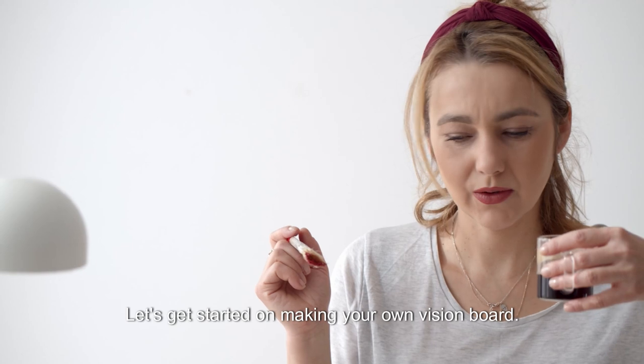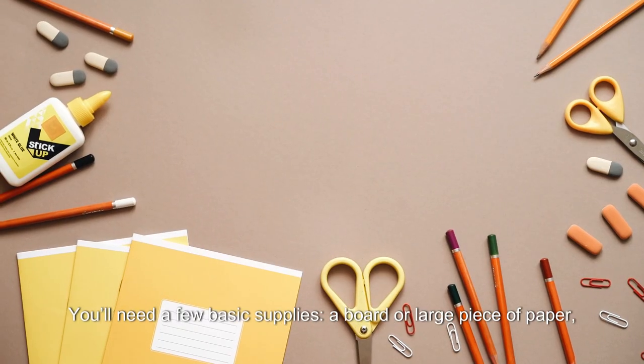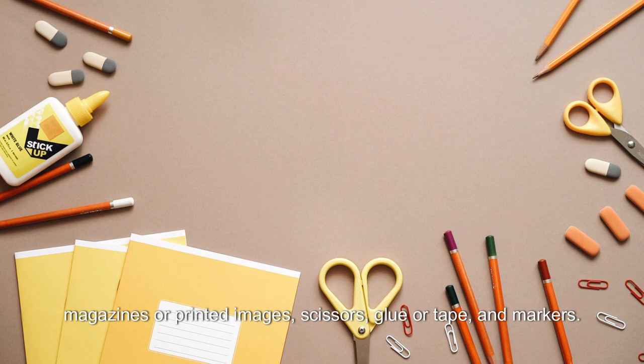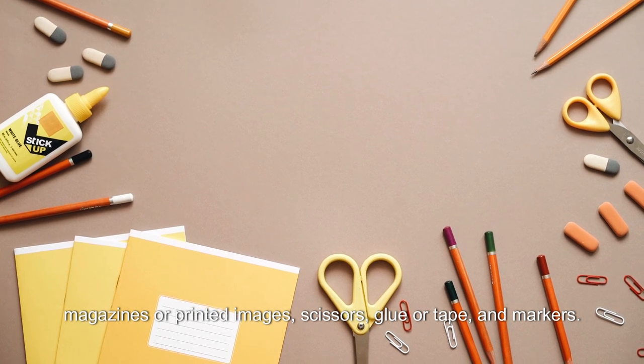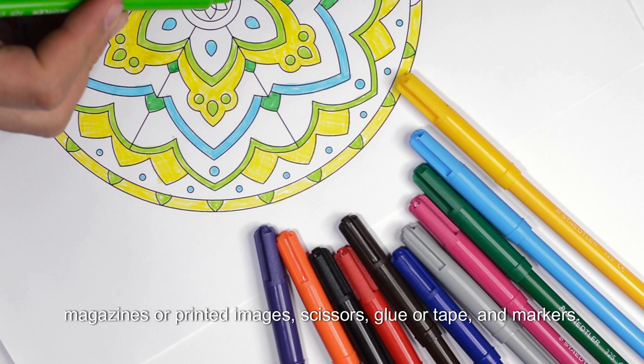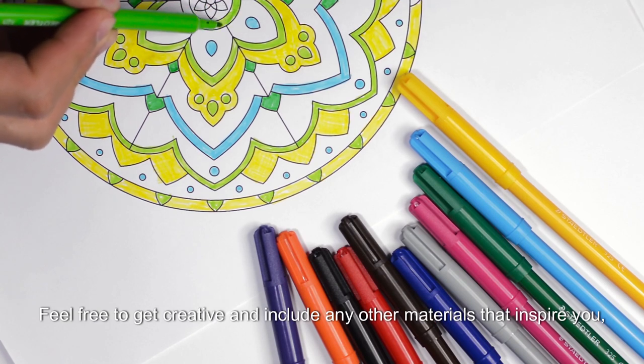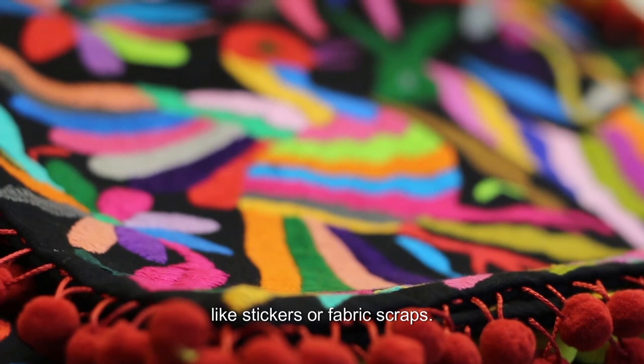Let's get started on making your own Vision Board. You'll need a few basic supplies: a board or large piece of paper, magazines or printed images, scissors, glue or tape and markers. Feel free to get creative and include any other materials that inspire you, like stickers or fabric scraps.